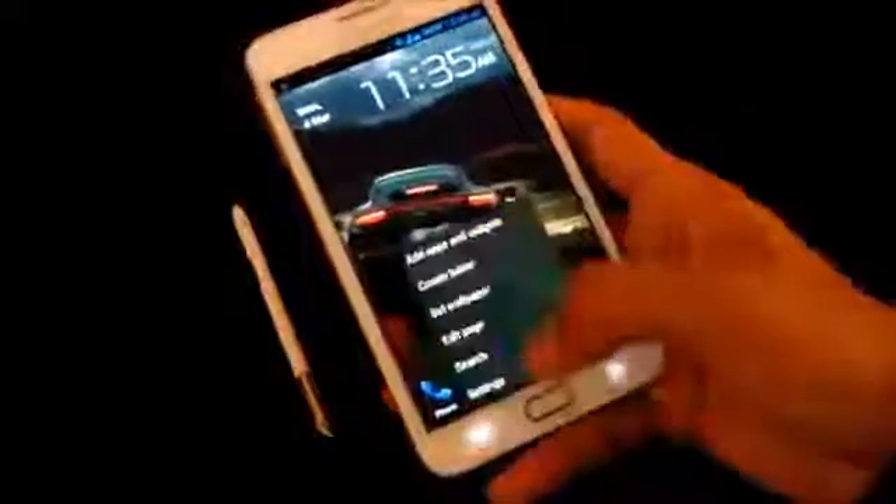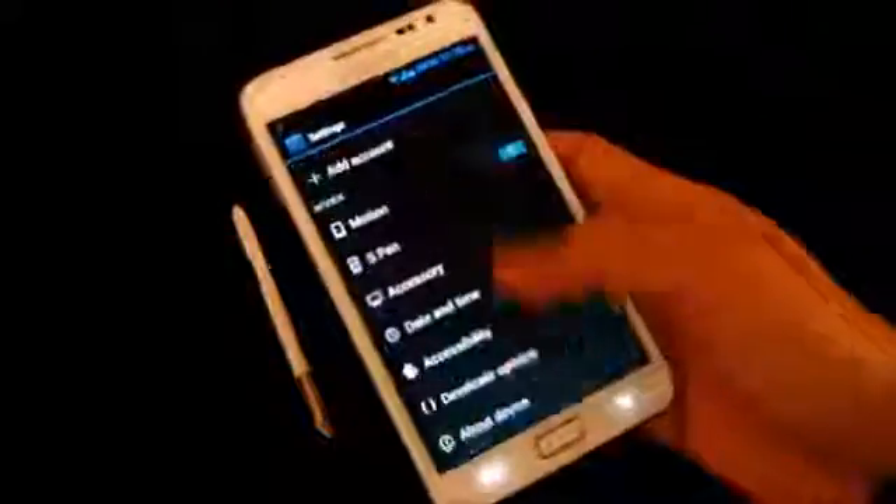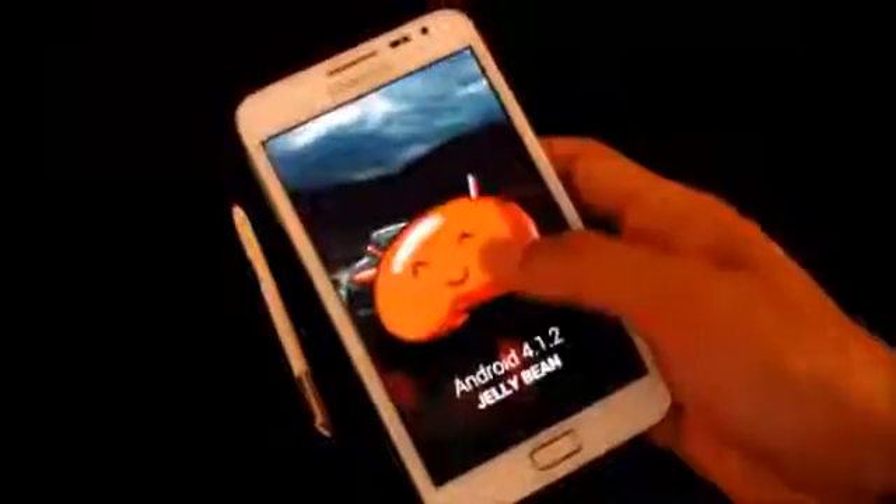Hi guys, this is my review of the Allianz Jellybean ROM for Galaxy Note GT-N7000. This is based on Android 4.1.2 Jellybean, and this ROM is based on the official Jellybean firmware, that's the XXLSG.